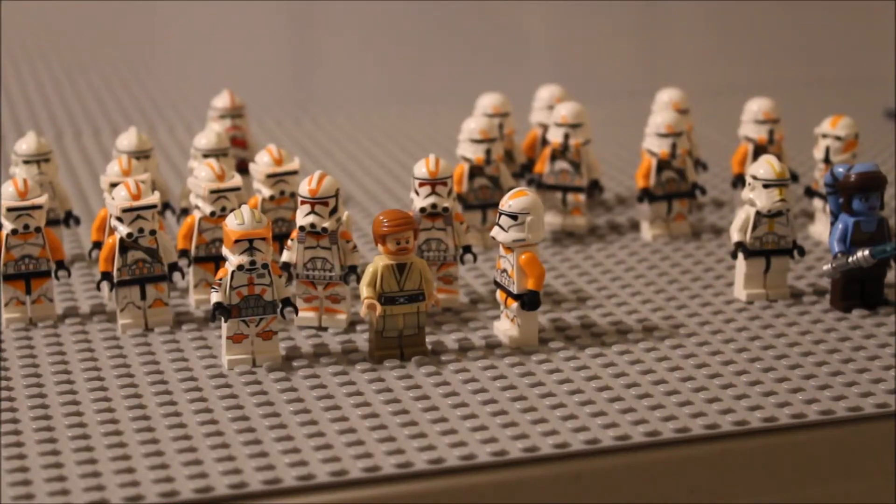Hey guys, Gavin here, and today is a video I've been looking forward to for a long, long time. This is the first video for the Brickworld Chicago 2018 MOC. Last year was my first year that I went to a LEGO convention - it was Brickworld Chicago - and me and my friend built the Operation War Mantle. I have a full video on my channel, plus about three update videos on it.